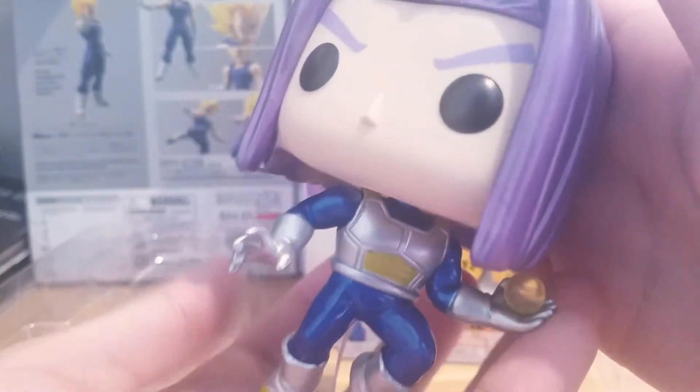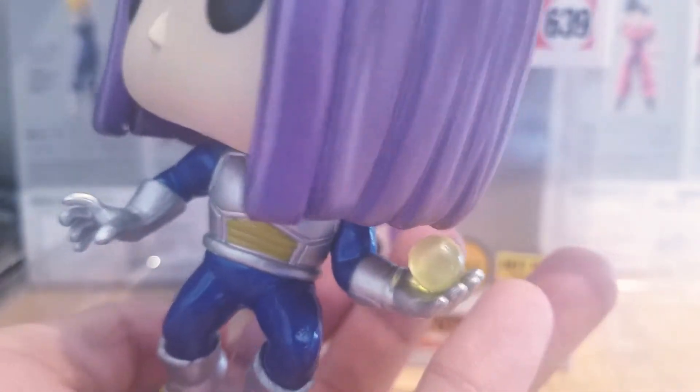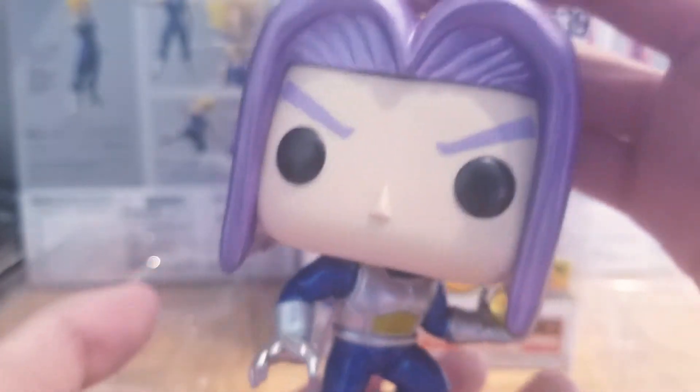When I first saw this, I thought he was holding a Dragon Ball in his hand, but it's just a little Ki Blast energy right there. So it's pretty cool. I mean, they could have made it into a Dragon Ball, but that would have been cool too. But it's whatever.